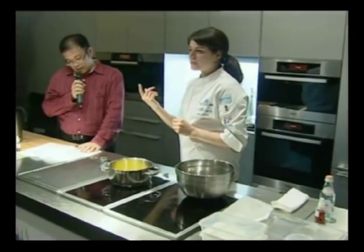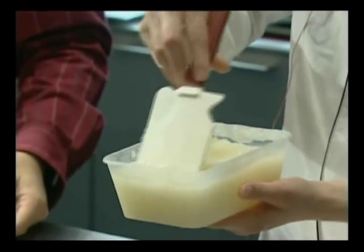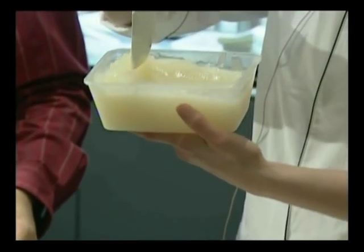You're going to blend it in a blender on very high until it becomes completely fluid. Okay, this is after it's blended. You can see there's still — you can still kind of hold the shape of it.